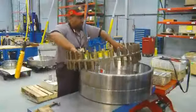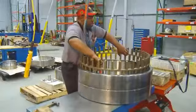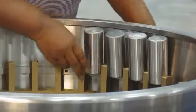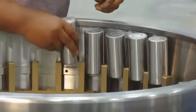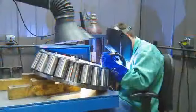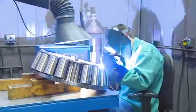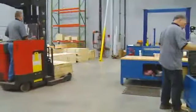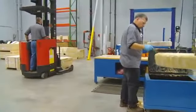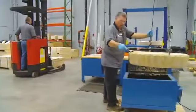Then it's on to assembly, where all the repaired and new parts are put back together. Every bearing we remanufacture is handled individually, handcrafted, and hand-assembled. Each bearing is also marked with a repair identification number on the stamped face of the bearing. For packaging, we follow the same procedures as our manufacturing plants, preparing bearings for shipping as if they were new.